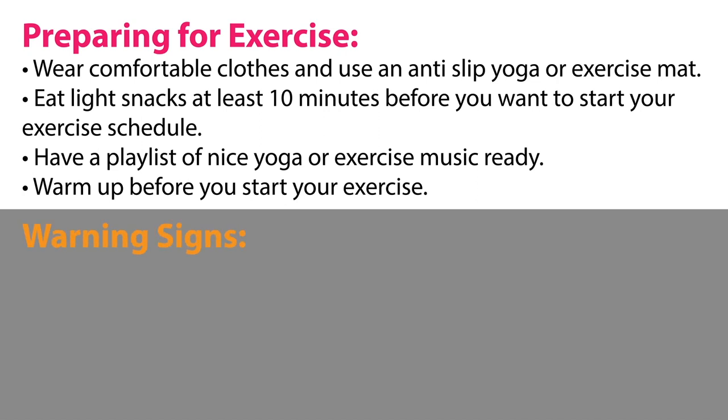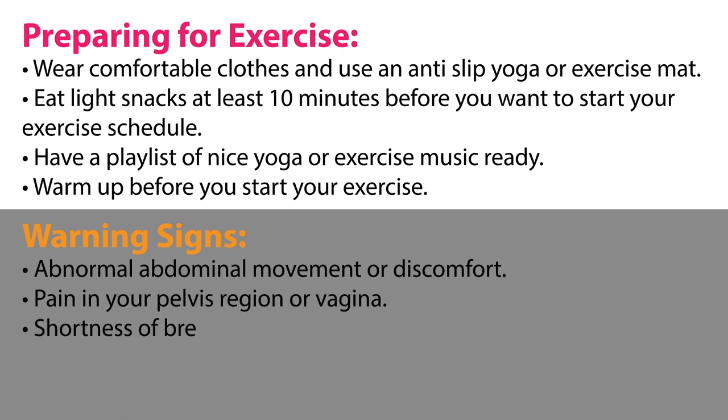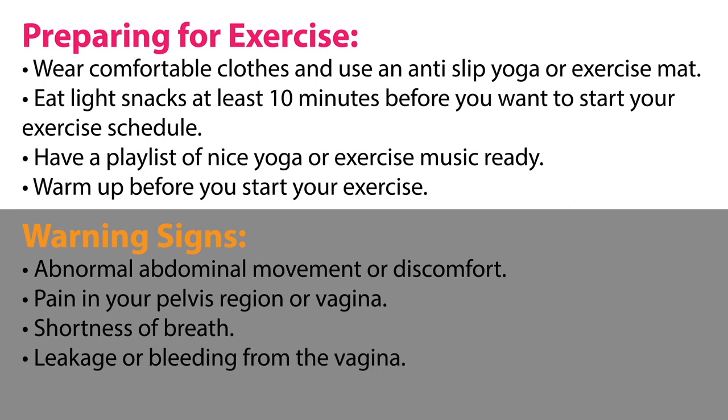Warning signs to watch for: abnormal abdominal movement or discomfort, pain in your pelvis region or vagina, shortness of breath, leakage or bleeding from the vagina, and sharp pain in the area you are stretching.